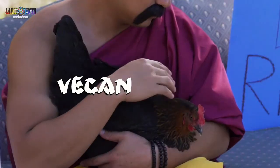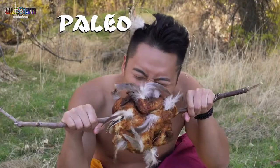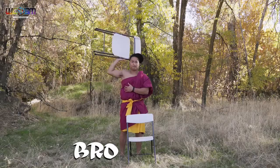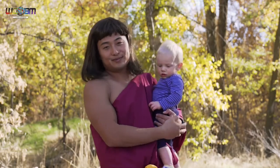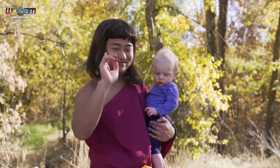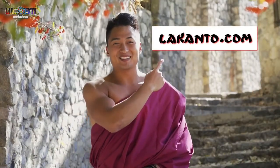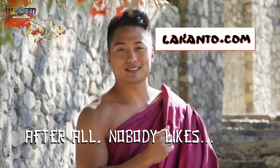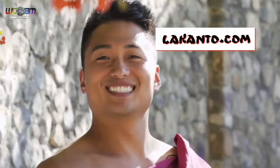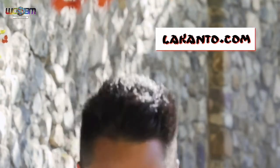Did I also mention that Lakanto is perfect for all diets and lifestyles? Keto monks, vegan monks, paleo monks, bro monks, and even mom monks. Okay, mom monks aren't really a thing — but dang, I make this look good. So try Lakanto today. Overcoming your cravings has never been so easy — you literally don't have to overcome them now. Click now to get your first bag of Lakanto Monk Fruit Sweetener. After all, nobody likes death.